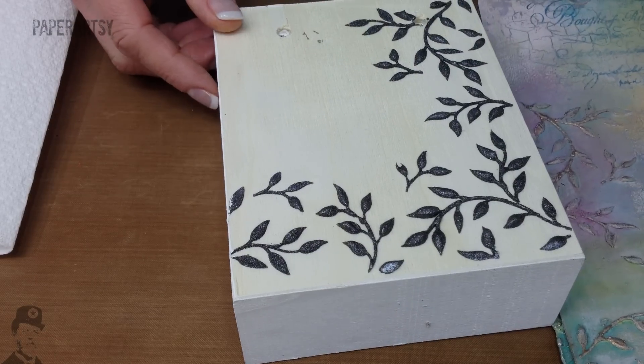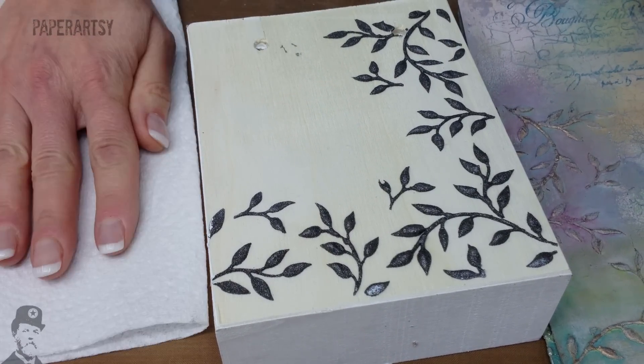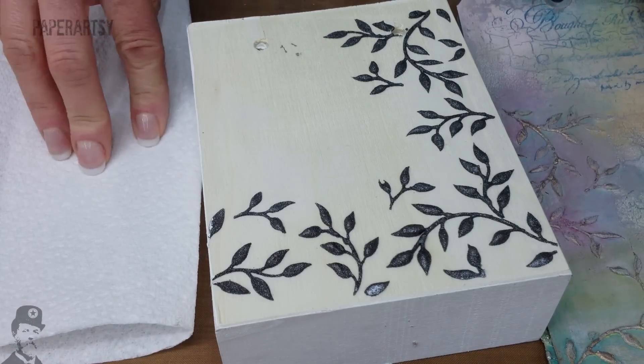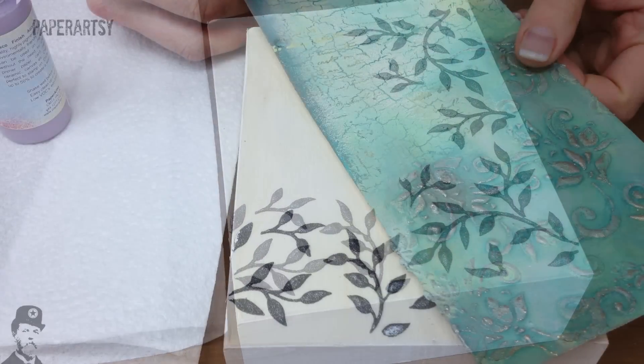You just need a few fresco finish paints and a paintbrush. It's also handy to have a paper towel because a lot of what we're doing is dry layers, and you might even want to have a baby wipe.